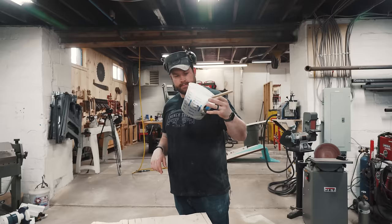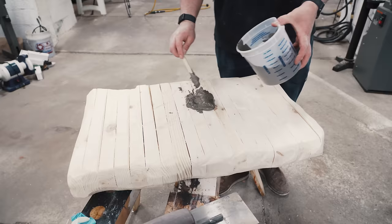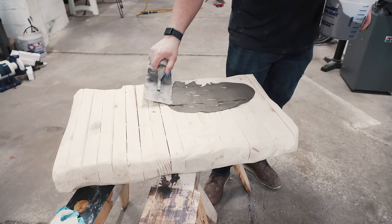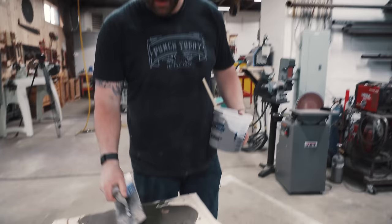We've got a thin-set product — I used it on the wall in my office and it came out pretty sweet. You should be able to just trowel it on and get it to look like a rock — that's the goal. Worst case, if it doesn't work, this may have cost 15 bucks and we'll go a different direction.